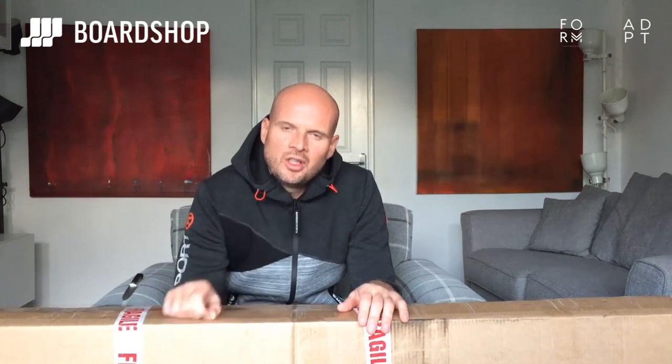Hello YouTube, very excited today — another package from boardshop.co.uk. If you've seen my review of the Form Flow stick, you'll know that boardshop were basically scouring the UK for a surfer so average that he was really average, and they found me. So I am reviewing boards because I am just an average surfer who just loves surfing.